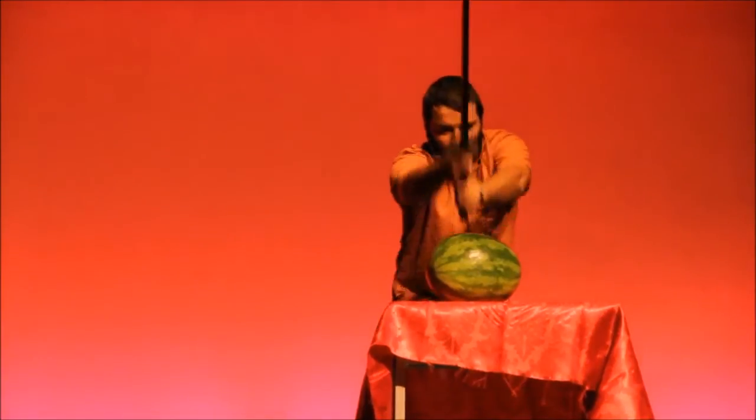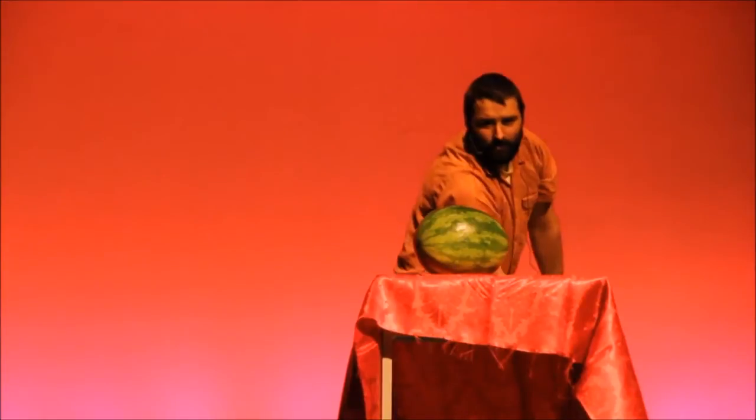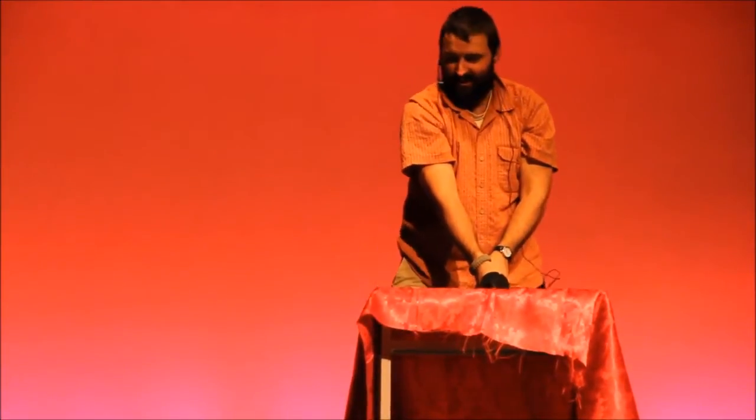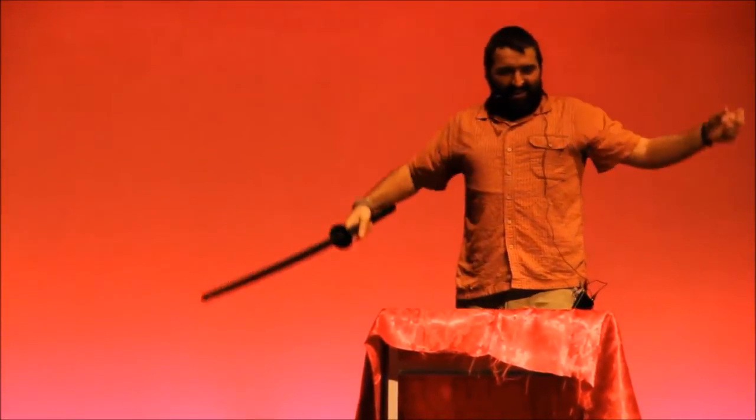I've got to channel all my energy. The art of Lushu. Physics in action once again. Thank you, physics. Yeah!